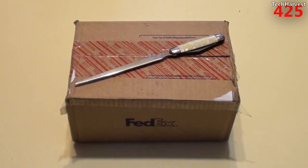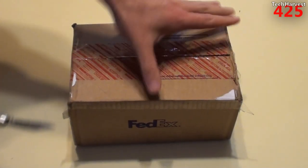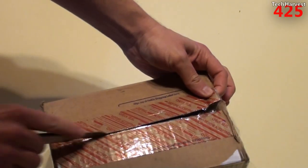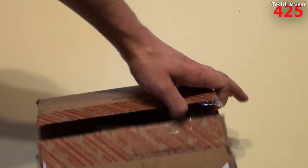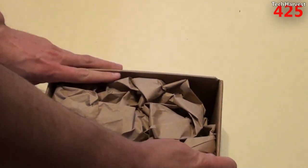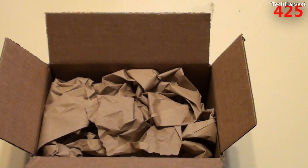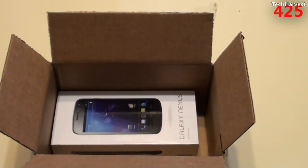This video is just to unbox this device. So let me grab my trusty cutter here and let's open this thing up. $320 for a device that you could have gotten for about $200 just a couple of months ago shows you that the demand for the Galaxy Nexus is going up, at least at this time. It might have to do with the Ubuntu phone, it might have to do with the Nexus 4 shortage, I don't know.